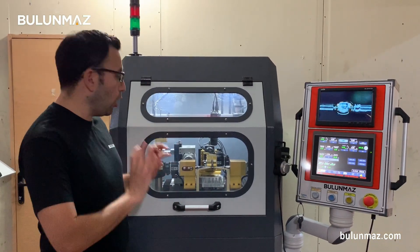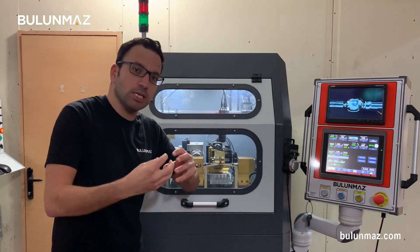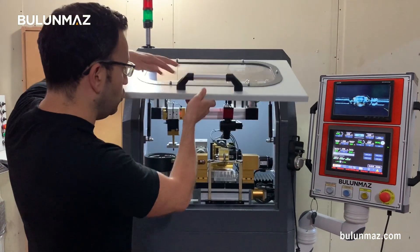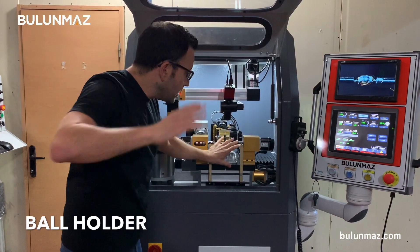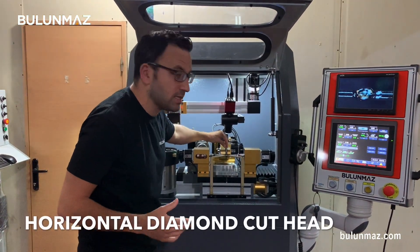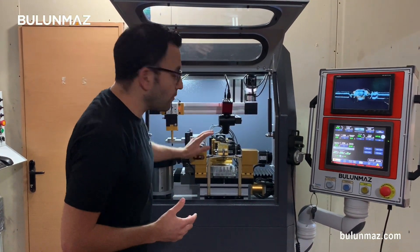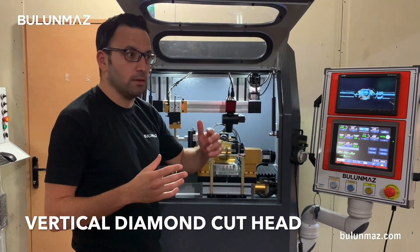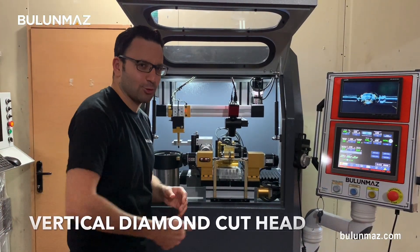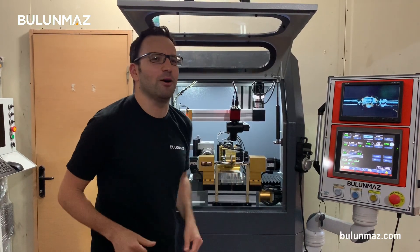I will introduce you each option of our machine one by one. First, I will start with the ball holder — that's a precision part, it's really important to make that part smooth. Second, I will explain the horizontal diamond cut, which is used with a disc tool. We use Bulunmaz disc tools on this head. Then I will introduce a vertical head that we call moon cut. By the way, you can go to Bulunmaz.com to learn much more about our tools.